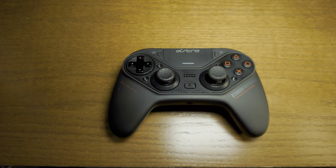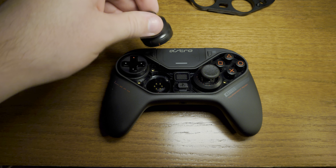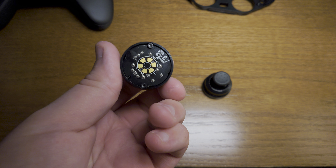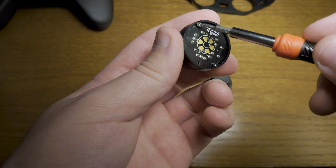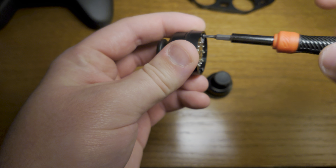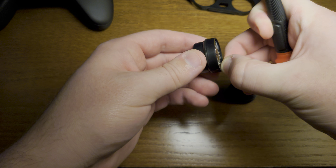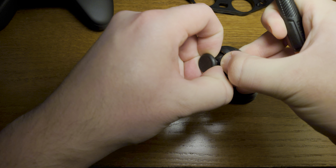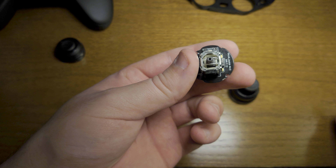First, unscrew the controller with the screwdriver that came with the Astro C40. Once the cap is off, take out your joysticks. Once the joysticks are out, you can start the process. You'll notice there are two screws — take your T6 screwdriver and unscrew the joystick. Once the screws are out, it'll pop free. Take off the little cap and you're left with the actual joystick module.